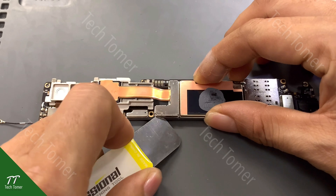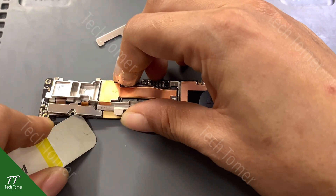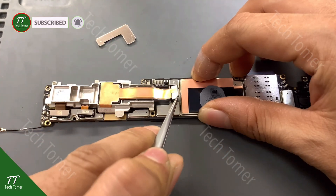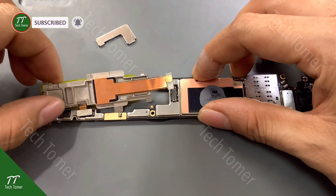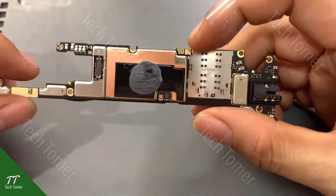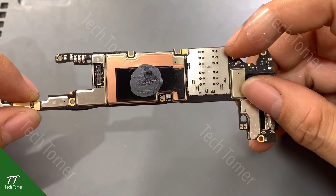Remove the metal cover with the pry blade. Disconnect the camera flex cables. Then take out the cameras. The CPU of the Mi Note 10 Lite is enclosed in a metal cover. To get the CPU we have to take it apart.